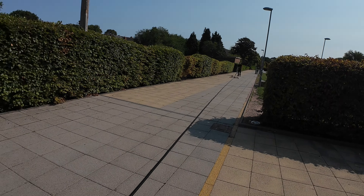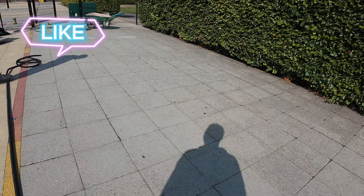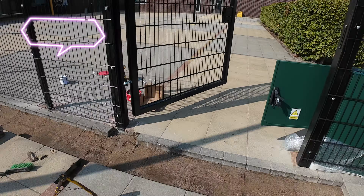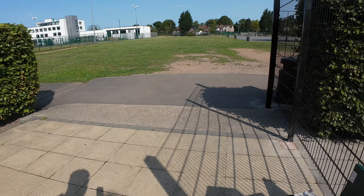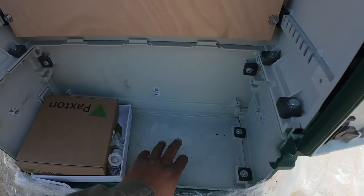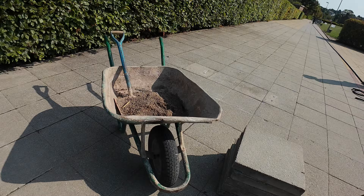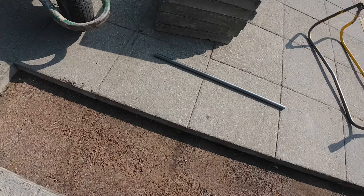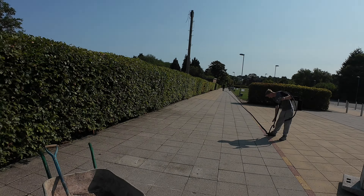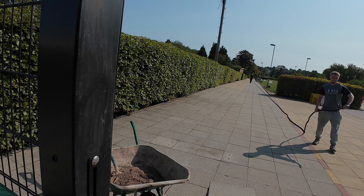Just stressing out the ducting, getting it ready to get the cable in. Back to the office, just setting up the box now and setting up the Paxton. We're going to mount it in here, then come through the bottom - I'm going to cut a hole in a minute - put that through there and then come up through the back there. The power cable is long enough as well.